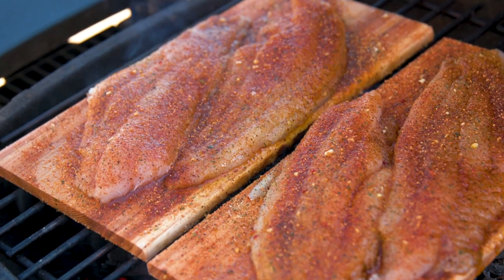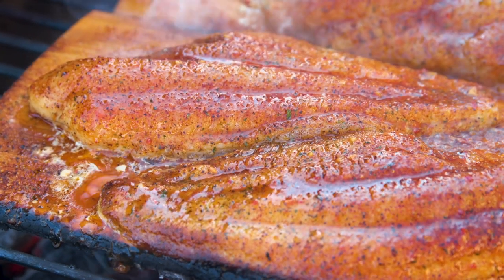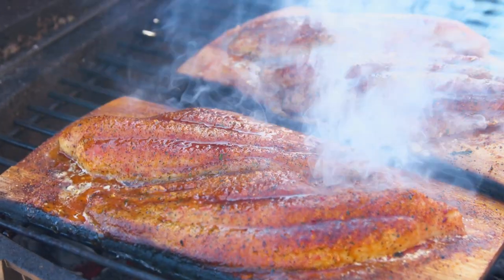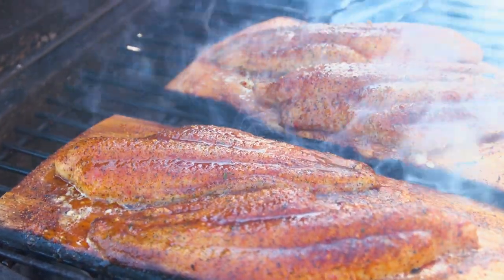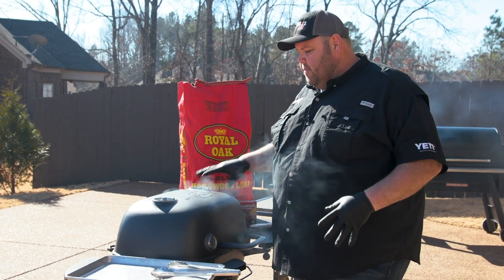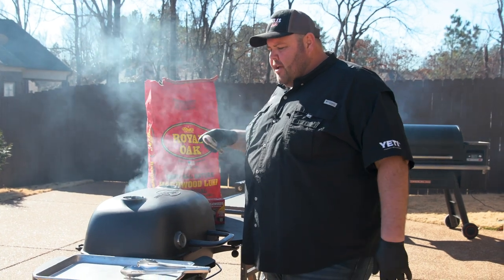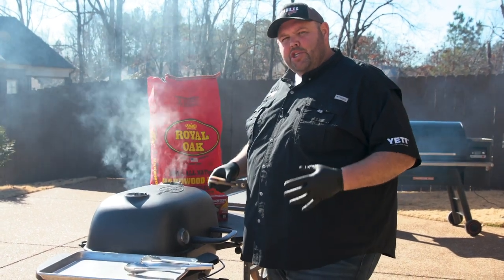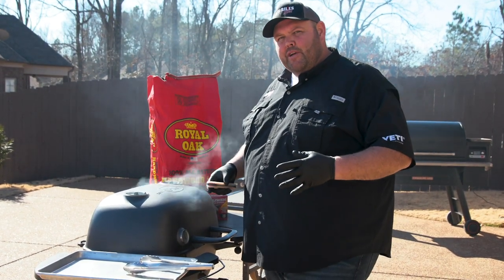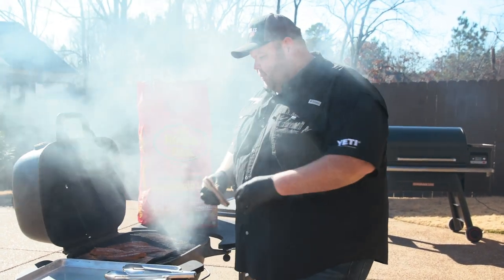You only want to cook your catfish until they start flaking really well and it'll be done. Our catfish has been on for 15 minutes. We've checked it periodically after about 10 minutes on the PK. It was getting really close, so I went and got my Thermapen out of the house. I've checked it and it's hitting doneness. You always want fish to be 145 degrees. Anything after that's a little bit fine too, but you don't want to get it up in the 170 mark in my opinion.